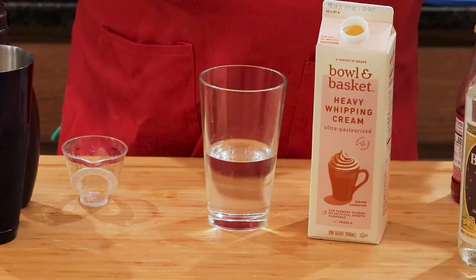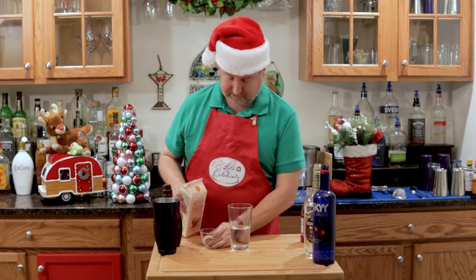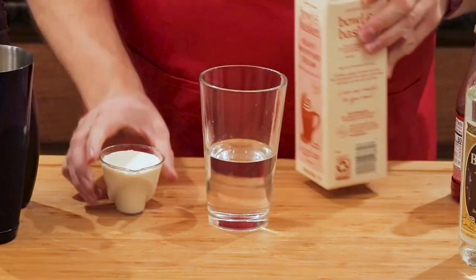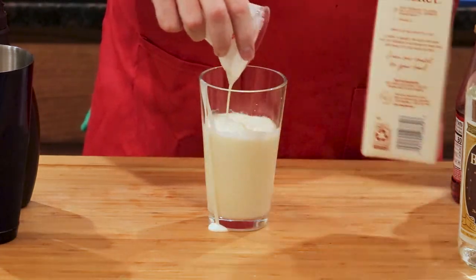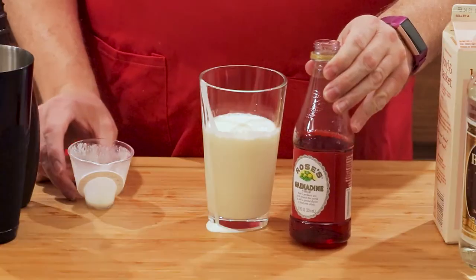Heavy cream — plain old heavy cream. 3 ounces. And then the red grenadine, 1 ounce.